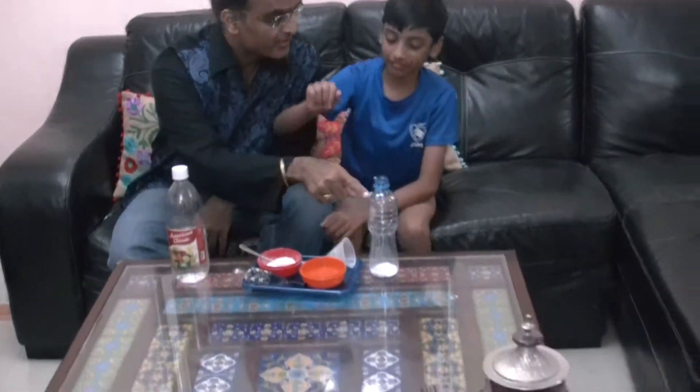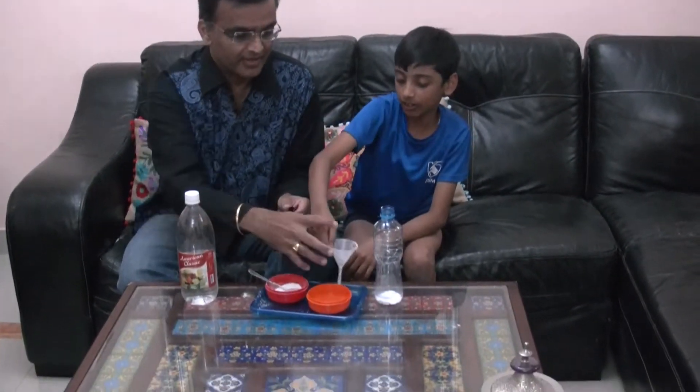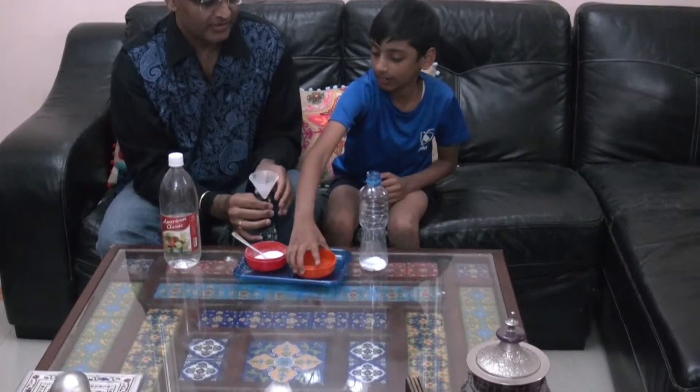We have already poured baking soda into the bottle. Now we have to take the balloon. Take the balloon and put it in the funnel so that we can pour that inside. Please do that slowly.